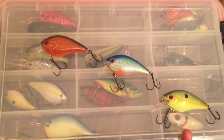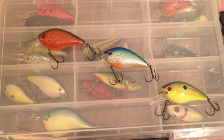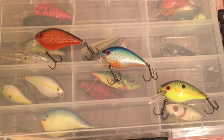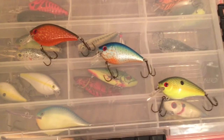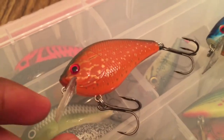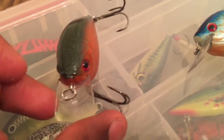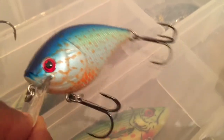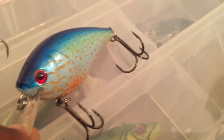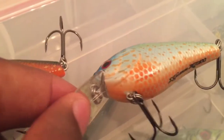I can show you guys that they're actually catching fish and it's not wasting your money. These retail at six dollars on Tackle Warehouse — I picked them up for two dollars and 28 cents at Academy. The quality of these baits is very nice and the hooks are very sticky, so no reason to change them out. The bills on these things are very durable.